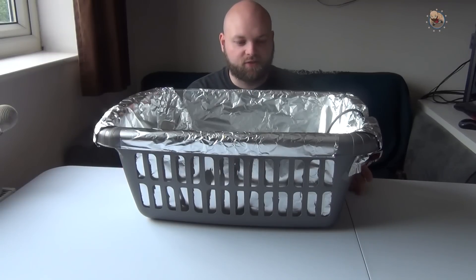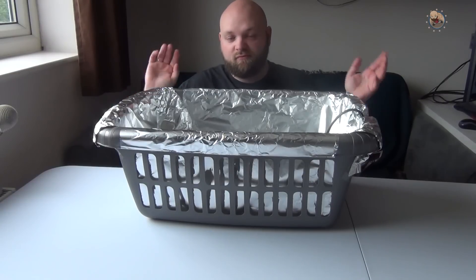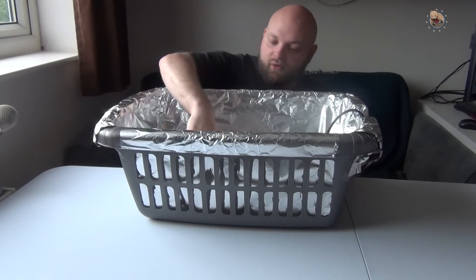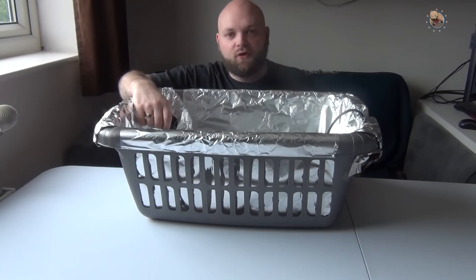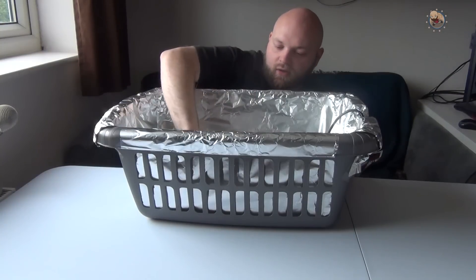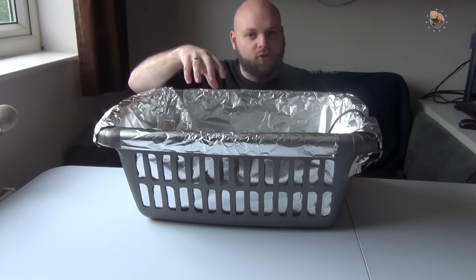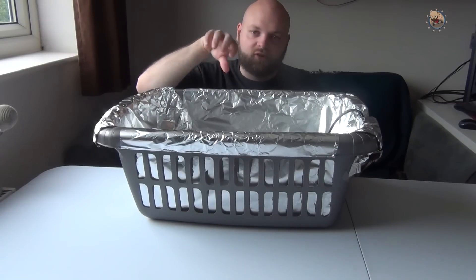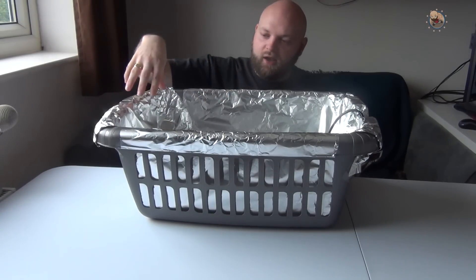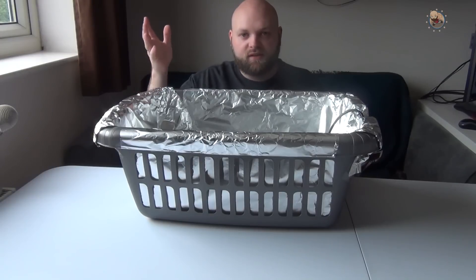The last thing we need for the retrobriting, and probably the most important part, is the UV light. You can do it outside if you want, but being in the UK the sun is never here. I bought a UV light off Amazon for about 17 pounds. I've placed it into an old washing basket and stuck it using no-more-nails tape - put two on the back and stuck that to the bottom of the basket, and put tin foil around the sides.